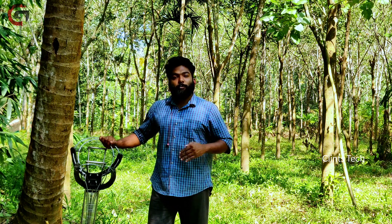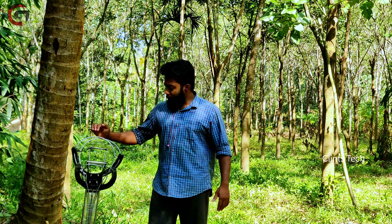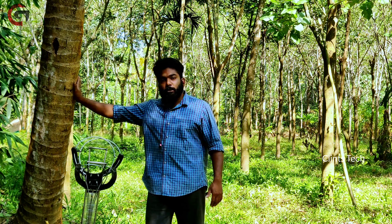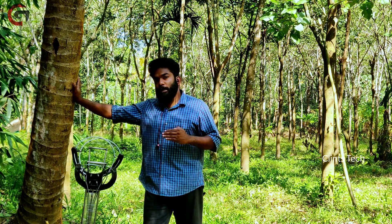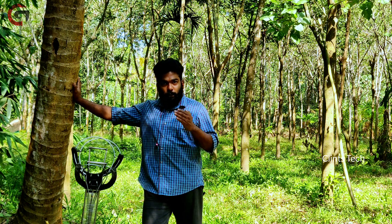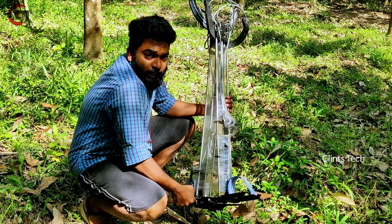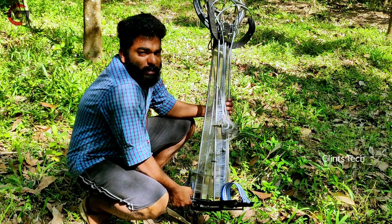Hi friends, this is Glinda Thomas from Cleanstech. I am going to make this video for you. This is a simple sewing machine.